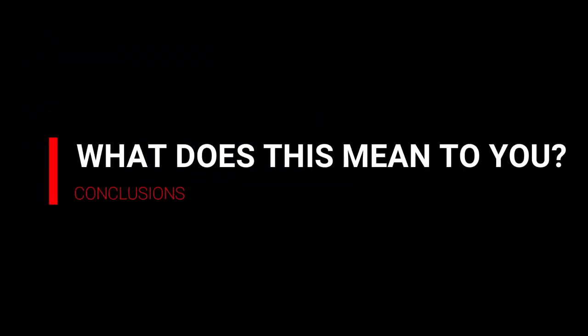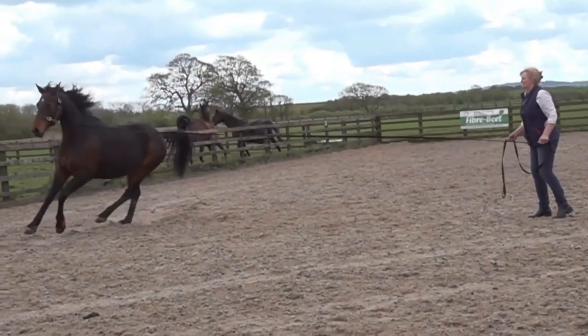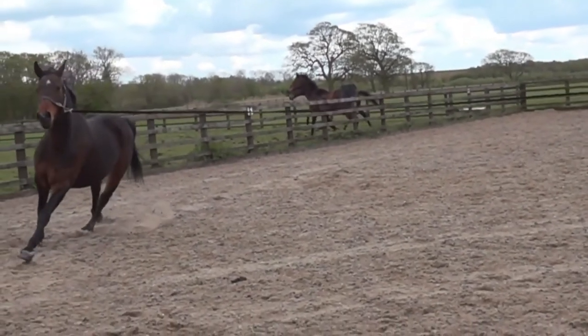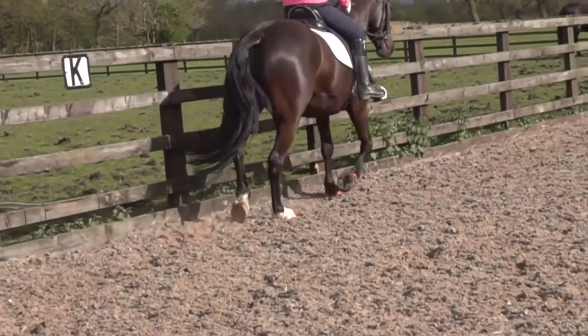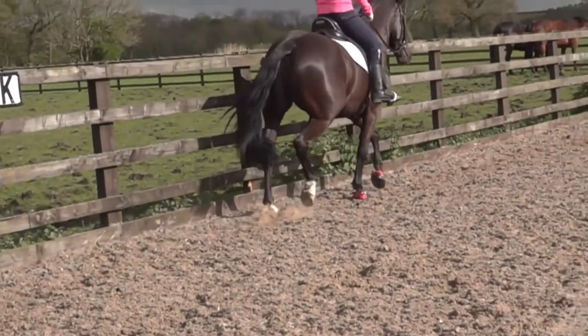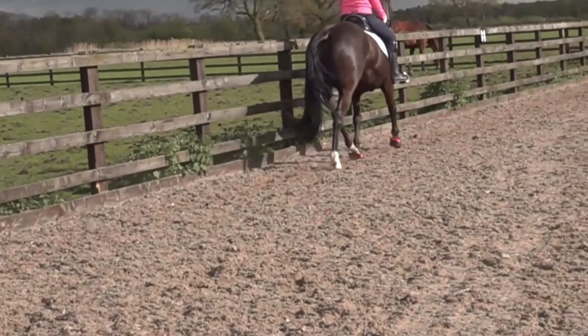If you know of a boot that is able to perform all this process as genuinely as EvoBoot does, please share it with us in the comments. The fact that EvoBoot is so amazingly flexible means that your horse will be extremely comfortable, with a parallel freedom of movement, allowing him to perform at his best and therefore increasing his happiness while reducing the risk of injury.